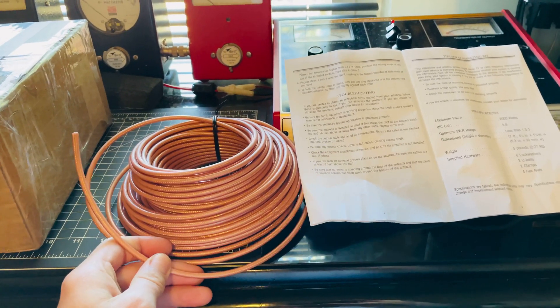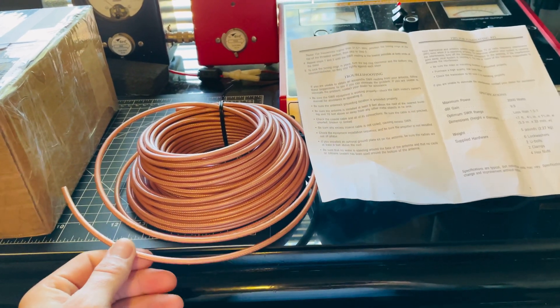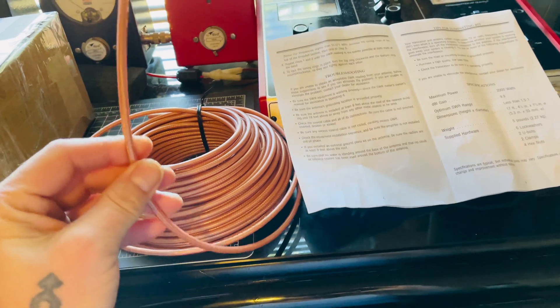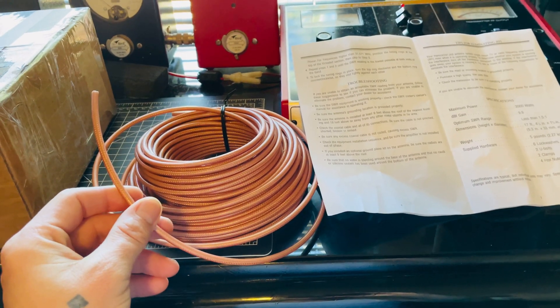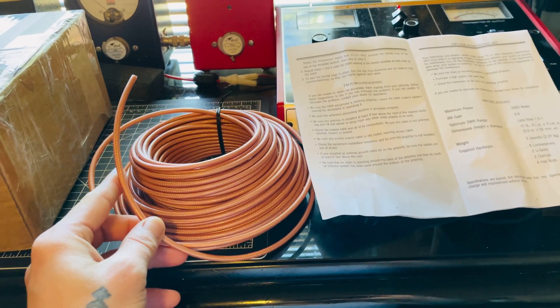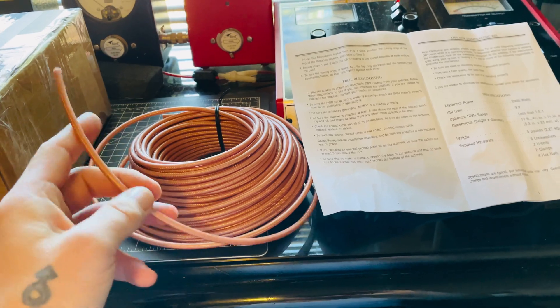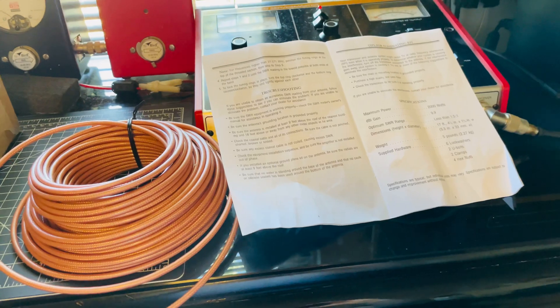You also don't want your coax, your jumpers, and main feed line crisscrossing — especially if you don't have double-shielded coax. They can interact with one another and cause really bad issues. This right here is RG-400 mil-spec — it's double-shielded, 100 feet worth.